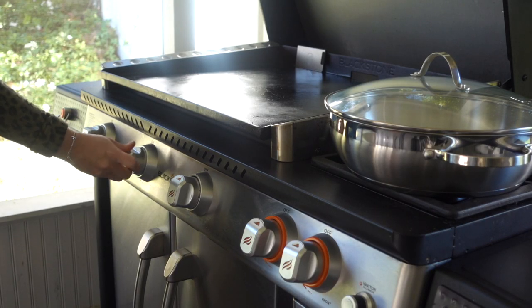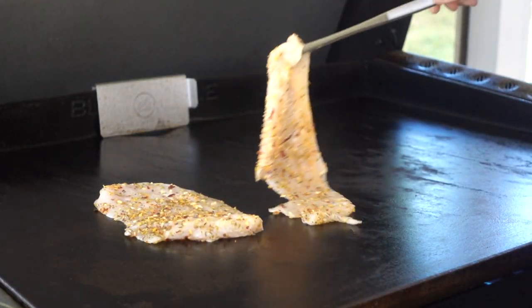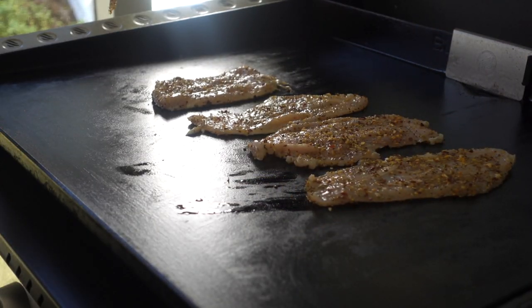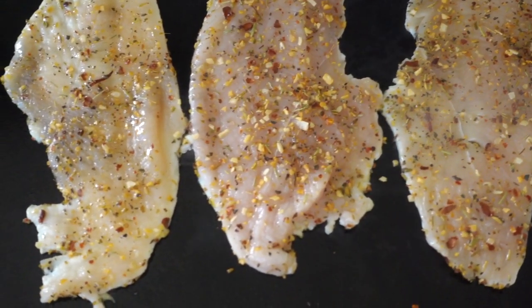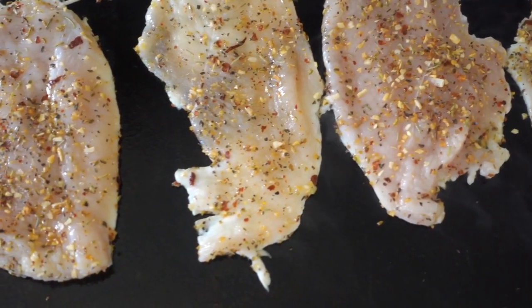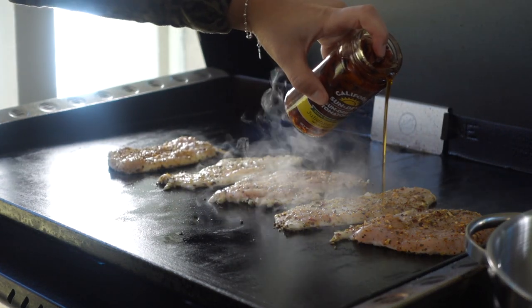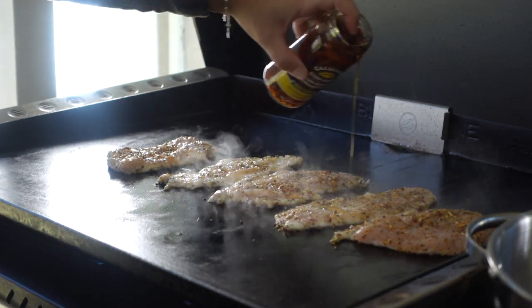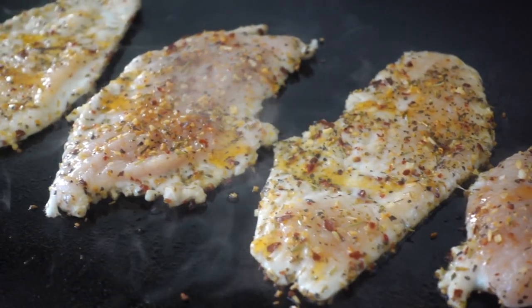Once our chicken is ready, we're gonna turn on our Blackstone griddle to medium heat and drop down our seasoned and oiled chicken. We'll let this cook on the first side for two minutes. Since it's nice and thin, it does not need long at all — we definitely don't want to overcook this thin-cut chicken. Before flipping it, I'm gonna drizzle over a little of our sun-dried tomato oil, which will give it just another burst of flavor.